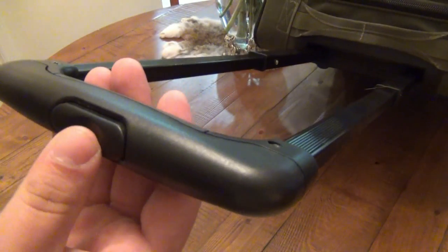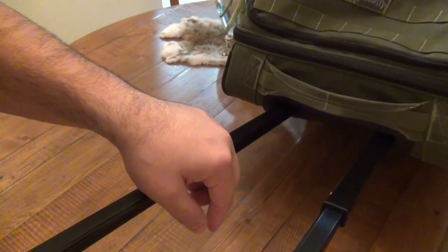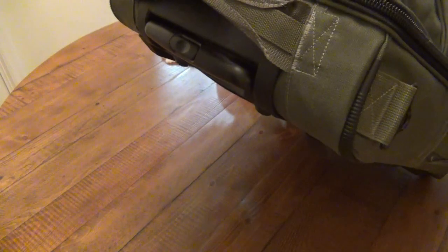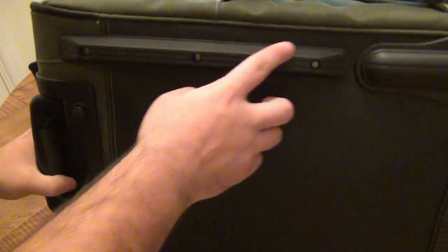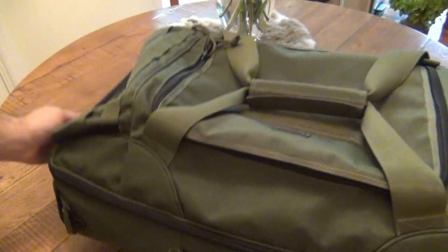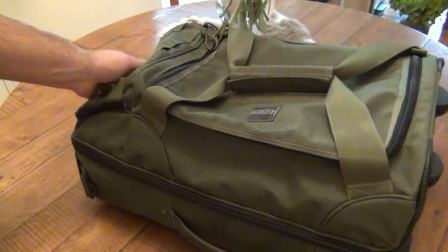When you want to push the handle back in, you again push the button in to unlock it, which retracts the pin and allows the square tubing to move in on itself. So it pushes back in and locks back in the frame. The bottom has heavy duty rubber and a lot of buffer pads that help when the bag is sitting down, especially with all that weight. There's a lot of rubber buffers on the bottom to help with wear and to keep it more sturdy so it's not going to roll around.